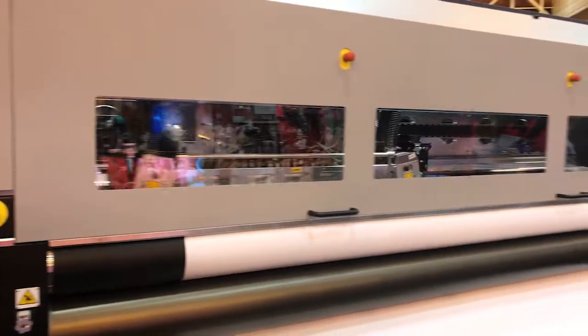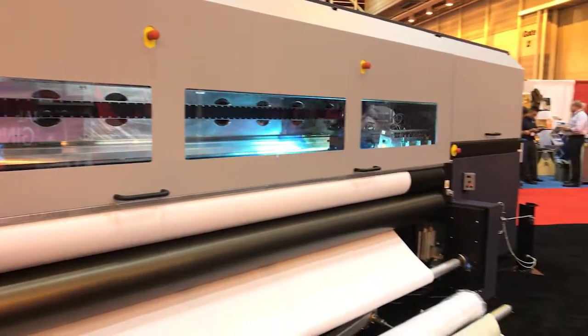These are just a few of the ways Durst builds precision and reliability into every machine.